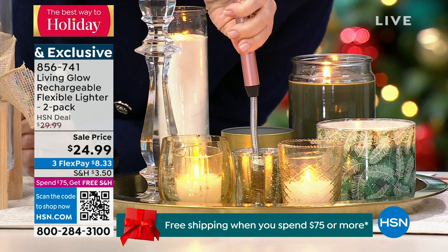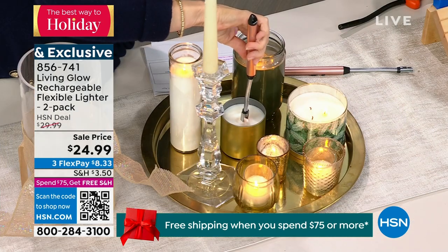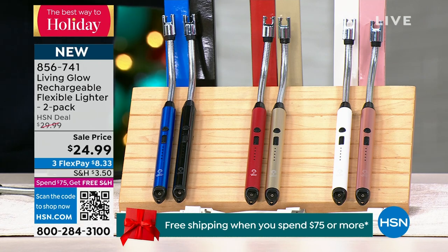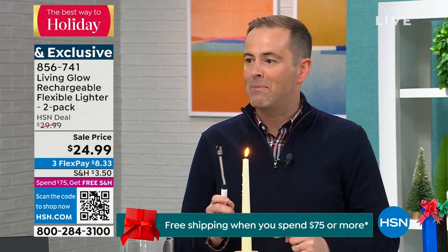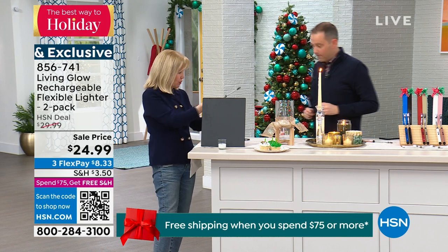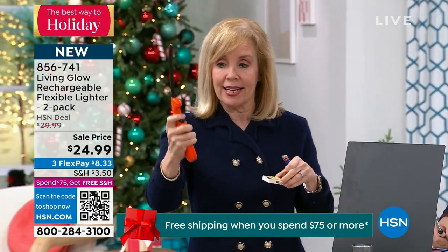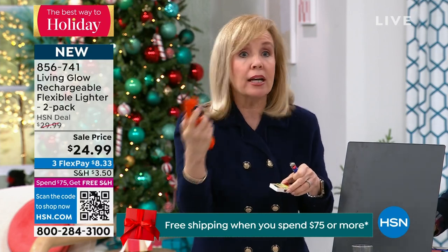We're six minutes only into this presentation. The rose and white are very popular; the gold/red is a close second. If you're gifting one of these, definitely keep one for yourself too. You never need to fill it with lighter fluid, never need to worry about it. It's a better mousetrap — that's what they've created.